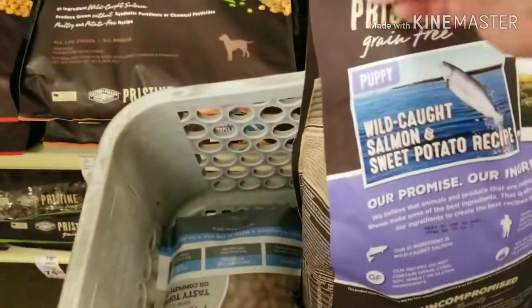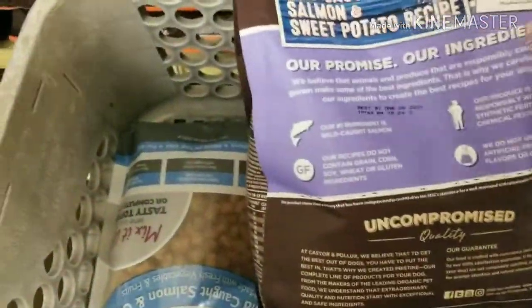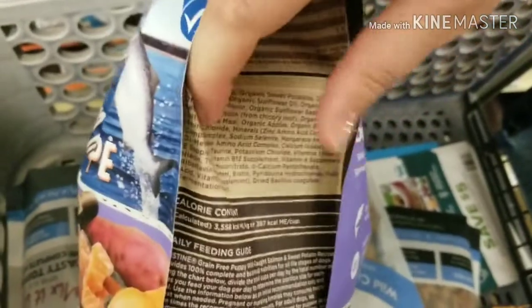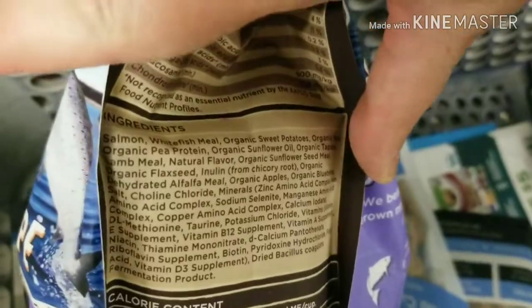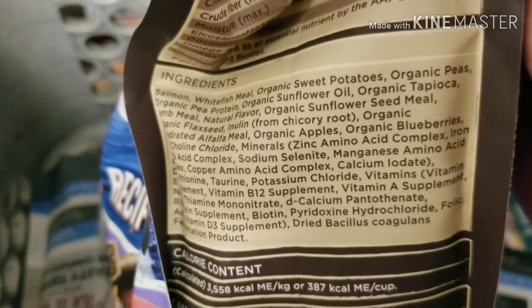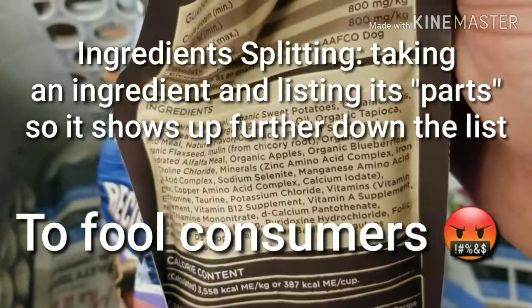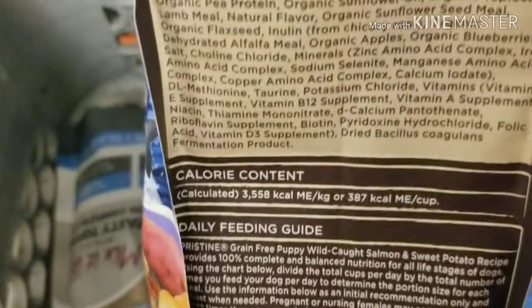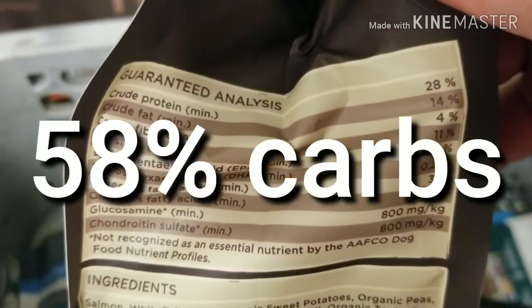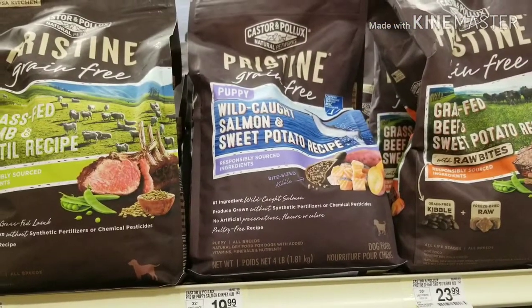Let's take a look at this one. What does this say on the front? 'Cooked with love in a USA kitchen.' I'm not even going to comment on that. Let's take a look at these ingredients. Organic peas, organic pea protein, tapioca, lamb meal. Interesting. This is also a pricey bag of sweet potatoes and peas.